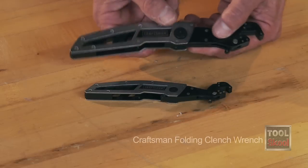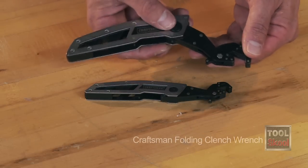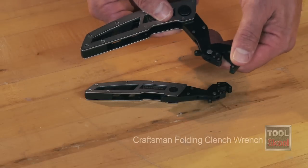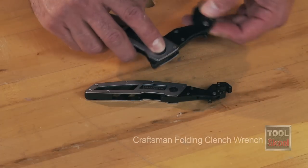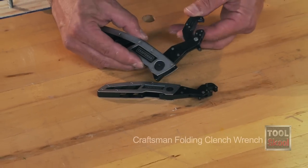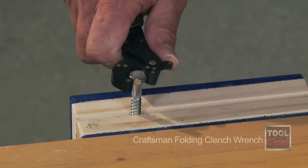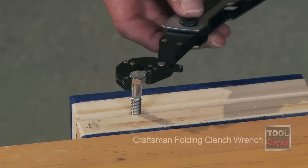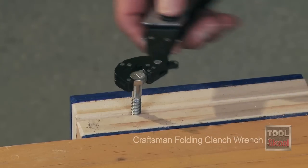A couple of cool things: the wrench will actually lock into a number of different positions with this little thumb switch right here, so you can lock it wherever you want it — you're bound to be able to get this into just about any tight spot. To operate it, apply pressure to the lever, slide it around the fastener of your choice — in this case a standard hex head bolt — and rotate around, much like a ratchet.